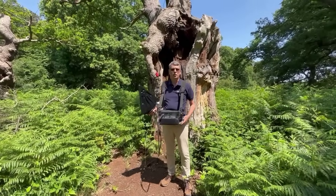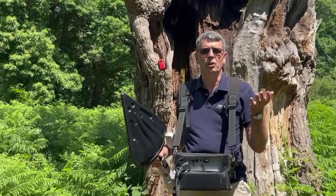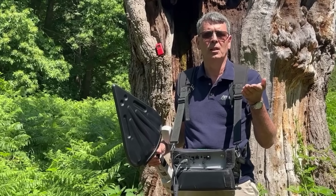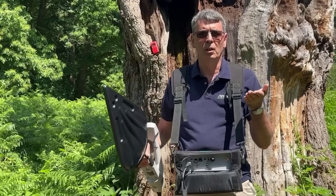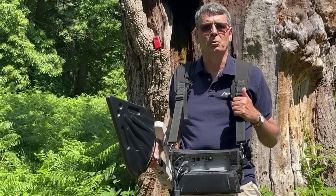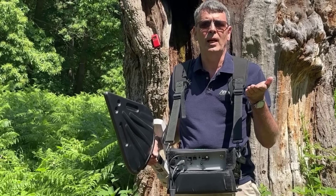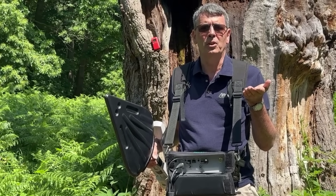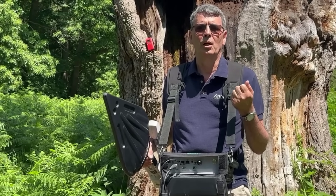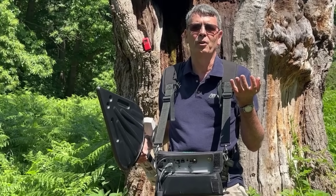I hope you found that interesting. To recap: we used the triangulation in the interference hunting option to find the approximate location in the park of the transmitter we were trying to find. Then we moved to that location and, sweeping with the directional antenna, we were able to pinpoint the location of the transmitter. I hope you can see how easy it is to use the MS-2080A to find illegal or illicit transmissions and hunt them down, giving you the opportunity to close down those transmissions. Thank you for your time today — I hope you enjoyed the video; we've had a lot of fun making it.